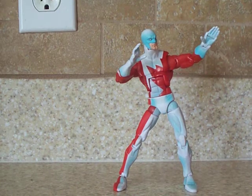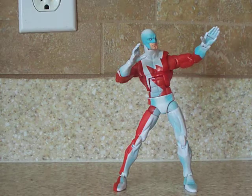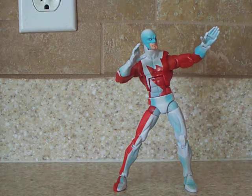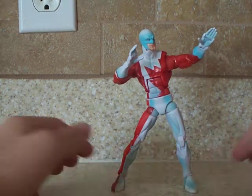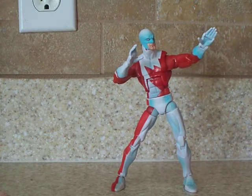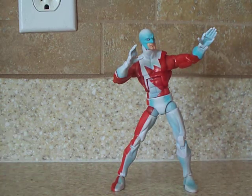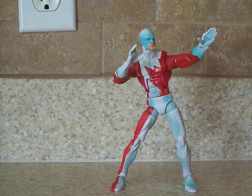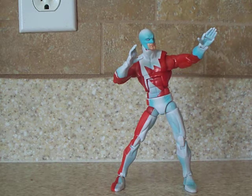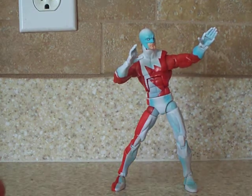Hey guys, I'm gonna do a Marvel Legends review — Ares series Guardian. I really like this figure. I got this on eBay, probably maybe a couple months after it came out, so I got it rather cheap. Now it's a little pricey, which I don't understand why. I don't think it's that great of a figure to be that pricey.